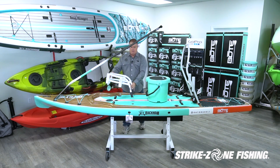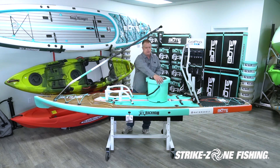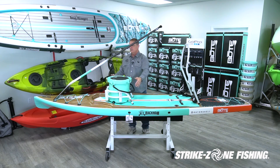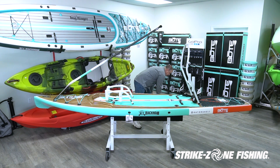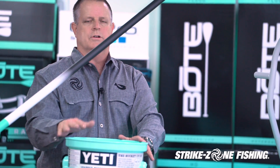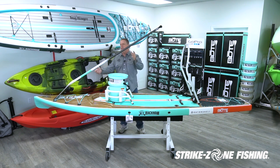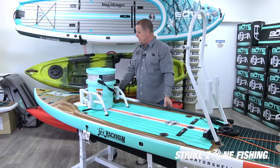They also make a bucket rack. The bucket rack will position itself up front — you can take a cooler and drop it in here. A lot of customers really like taking the Yeti bucket and dropping it inside of here. Some guys will put the lid on, some guys won't, depending on the system they're running — whether they want to drop fish or tackle items in here. It makes it a lot easier to collect everything.